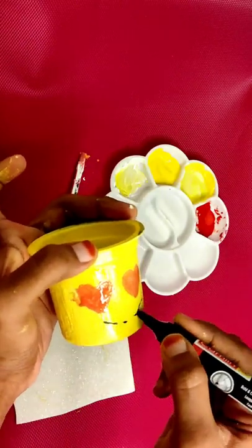Next we will use a hot glue gun. Next we will use a foam sheet — a green color foam sheet.